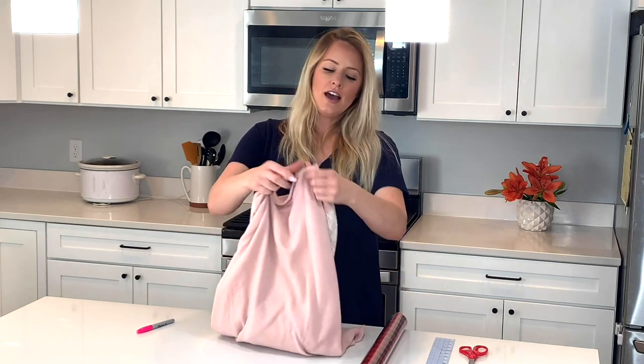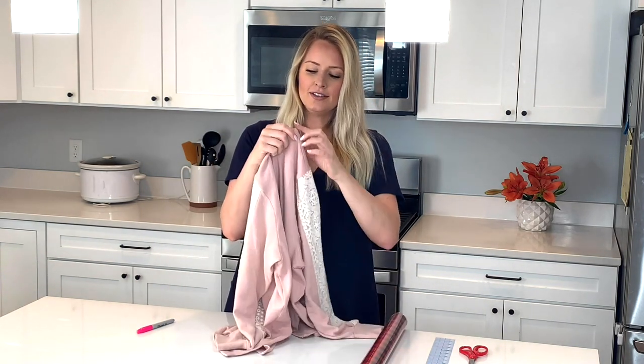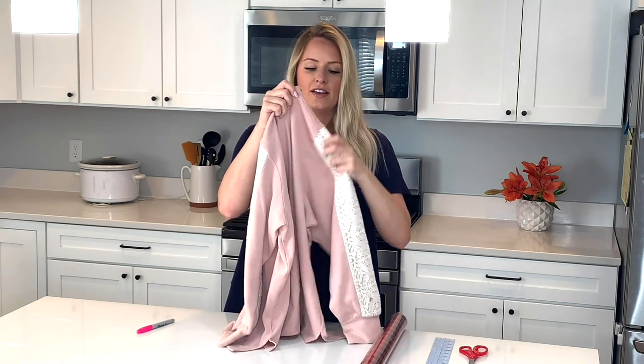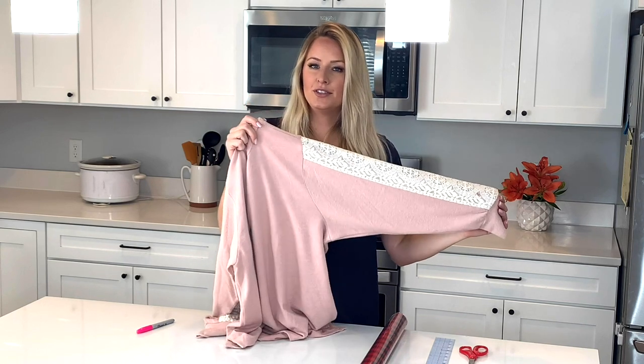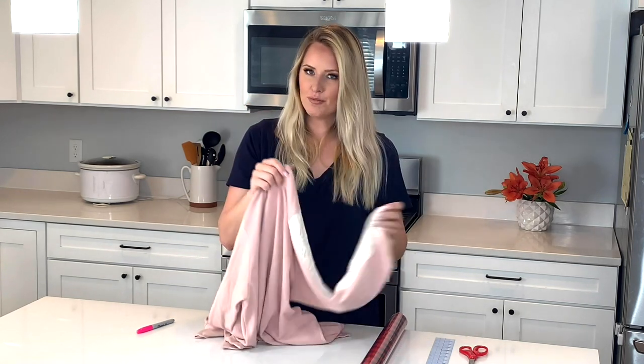The sweater that I'm using has a really basic sleeve. It's not a Raglan sweater. It has a nice long shoulder piece on the bodice and then the sleeve is attached. I find that this is a little bit easier to sew for your first time around. So if you have one like this, go ahead and pull it out.